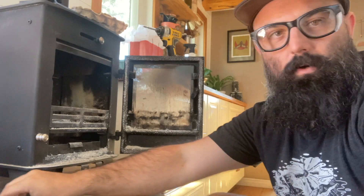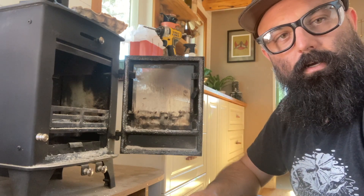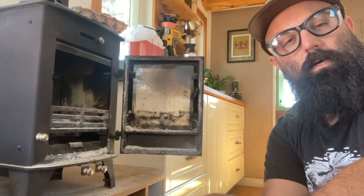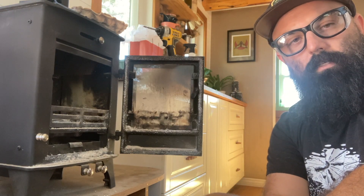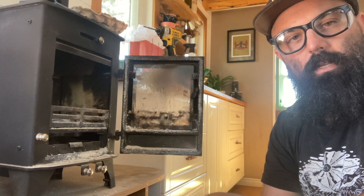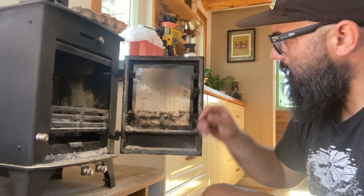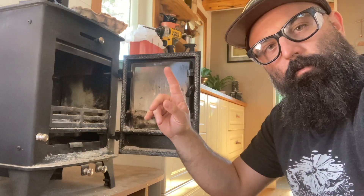Cody here with Tiny Woods Stove. I just wanted to do some quick maintenance that I do every year. We're getting into colder temps now — mornings are starting to be in the high to mid 30s, so this stove is gonna get into regular use for the next six months. Before we get into that, I just wanted to make sure everything's working, gaskets good, everything's cleaned out. I'm gonna do a flue clean.